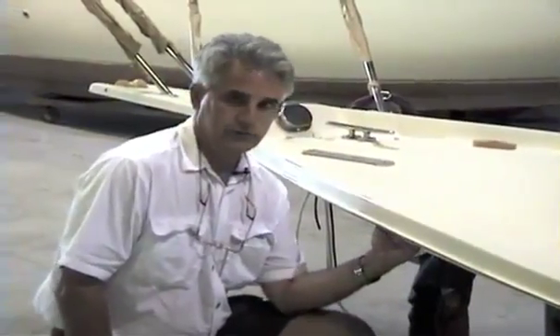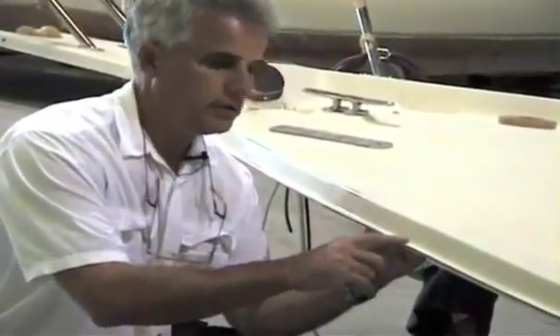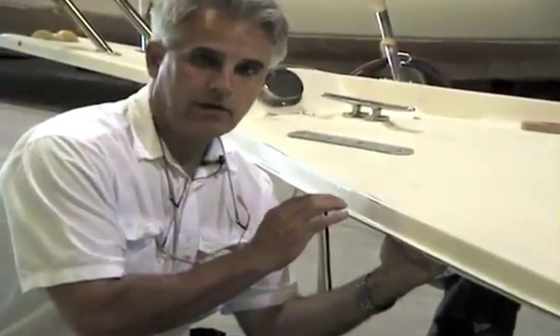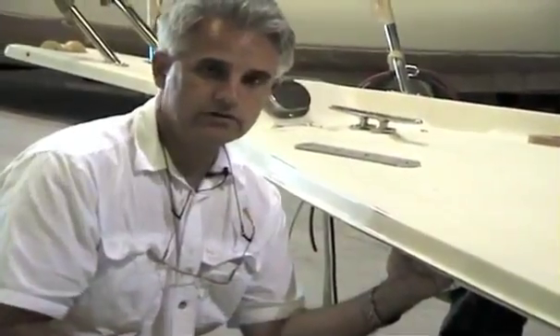These two surfaces — the hull and the deck — are bonded together with a chemical bond of a fiberglass compound. Then the edge is trimmed and a stainless steel half oval is applied with number eight machine screws every six inches.